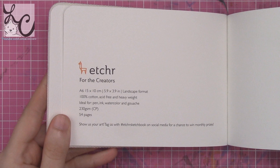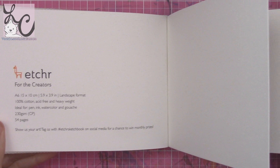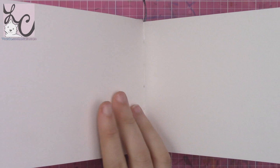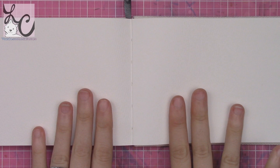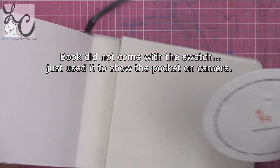The sketchbooks come hot pressed or cold pressed — hot press has a very smooth surface and cold press has texture. I've tried both inside this video and I love them both; they're both fantastic. Each book is 100% cotton, acid free, and 220 GSM with 54 pages. They come in three sizes: A4, A5, and A6. The books have a canvas cover so you can design and paint your own cover on your sketchbook.